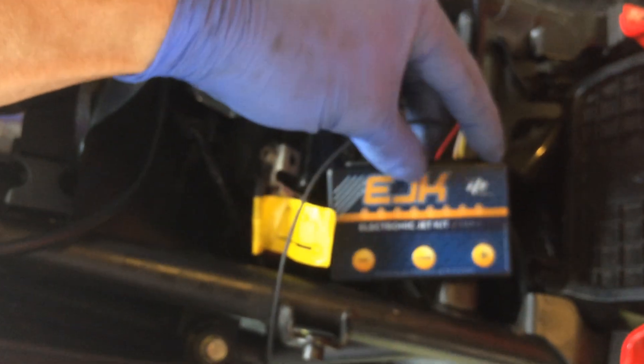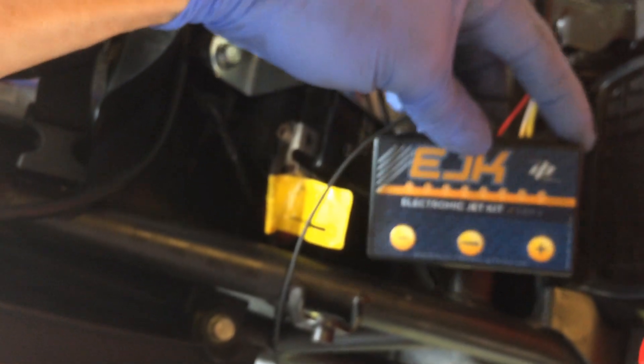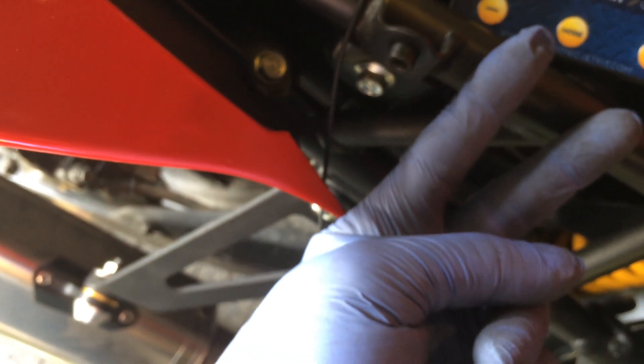Obviously I have to plug this in. This is an EJK — actually there are three, maybe four versions of this EJK. There's one for the stock CRF250 — that's one.